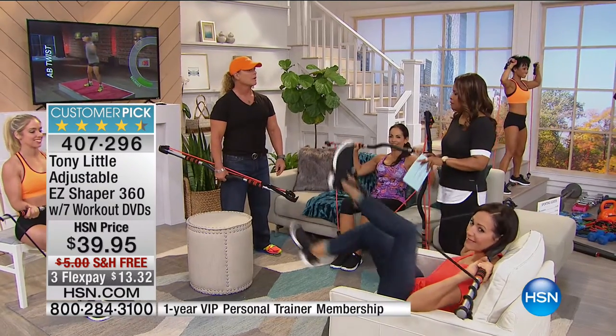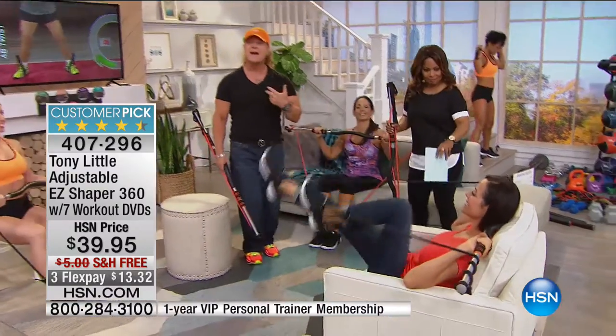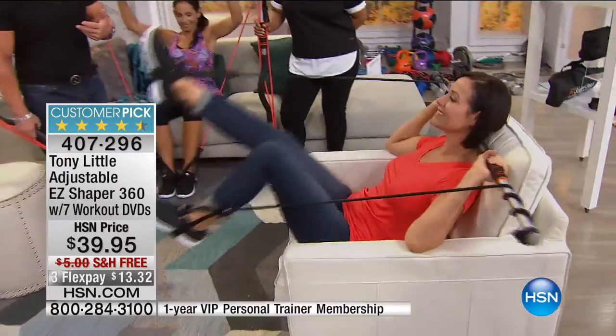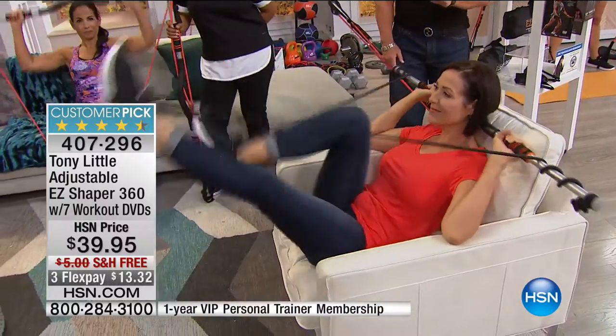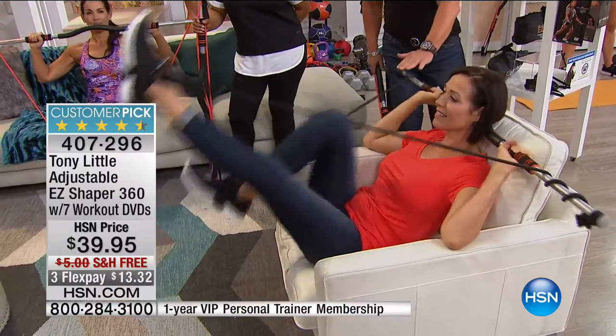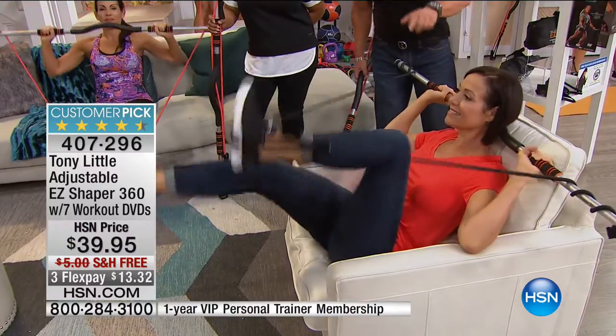The common thread from everyone is how easy it is. When you watch Donna here, this is how I started developing the Easy Shaper. By the way, you can't buy this anywhere else — this is a patented product, a specific design that was developed so nobody else can have it. We've sold hundreds of thousands of them.